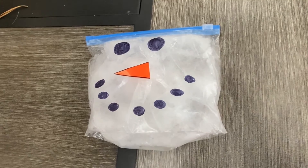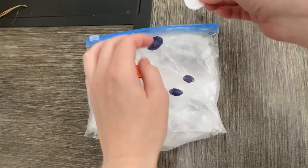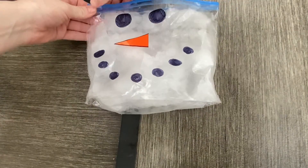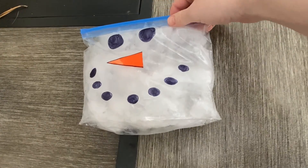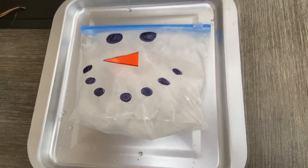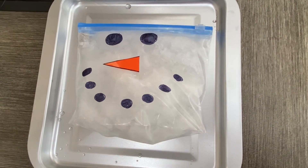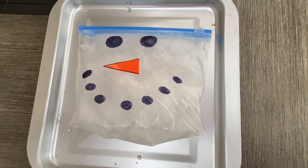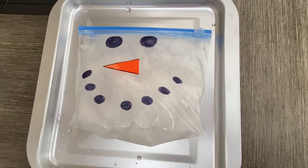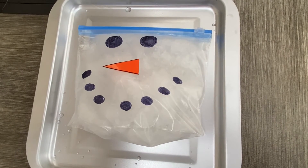Now we're finally ready to put our Alka-Seltzer tablet inside of our snowman's body. Unzip the snowman and place the Alka-Seltzer inside in the snow or ice and re-zip it. You're going to want to put your snowman on a plate or in a bowl just in case it leaks. We're going to check on our snowman in about 30 to 60 minutes to see what happened. But before we do, make sure to observe the snowman so we can compare it when we come back.